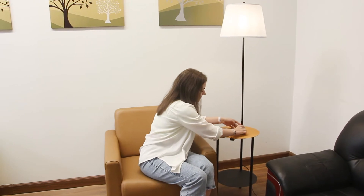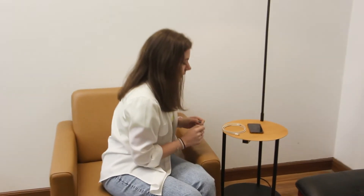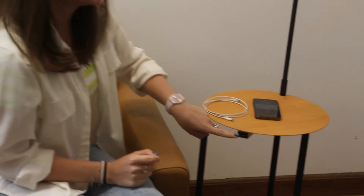The table comes with a wireless charger, a USB and USB-C port.